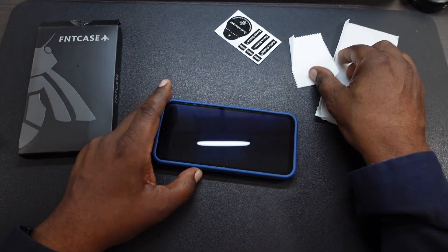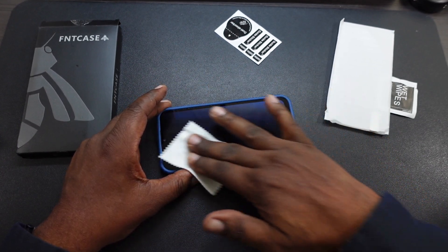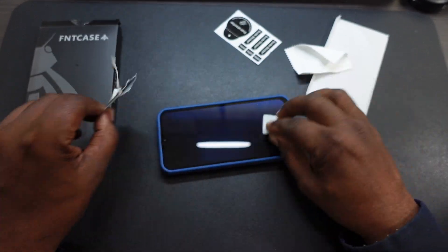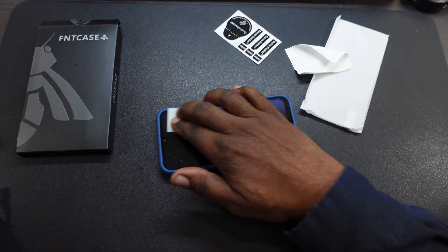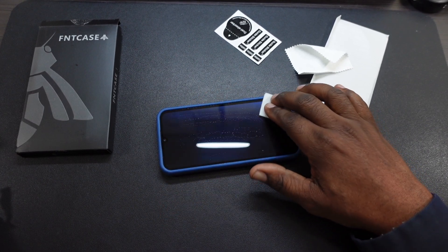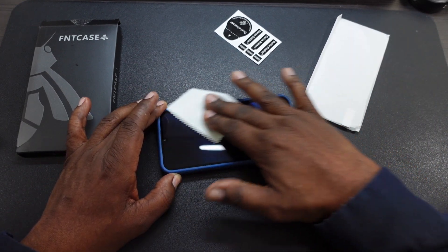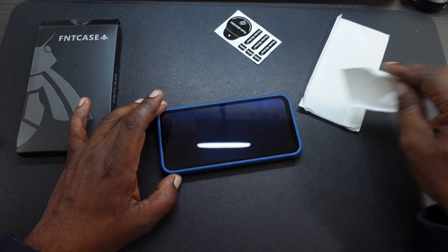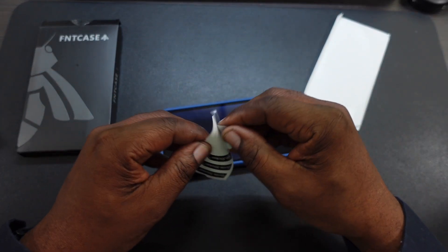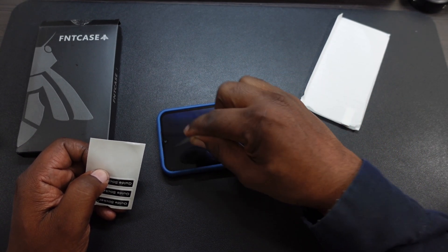Let's go ahead and get this cleaned up. I'm going to put the screen protector on there right quick and she'll be good to go. I'm going to take the wet wipe and go ahead and clean this off. You get all this for $10. I'll go ahead and wipe this off, get that off of there, and then take the dust absorber and clean that as well. All right, get all the dust off.